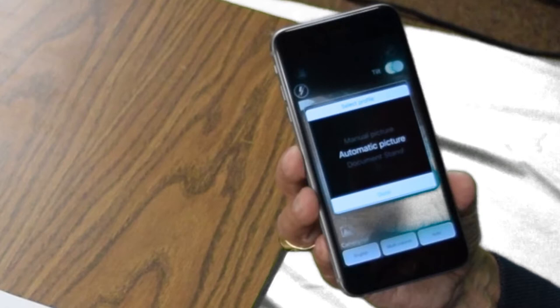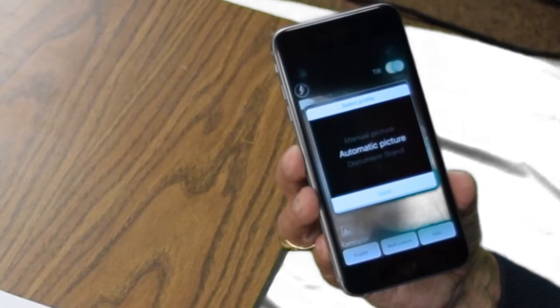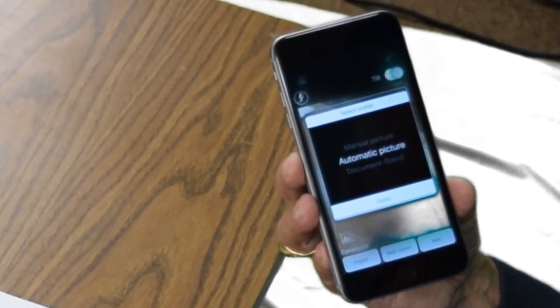Select Profile is showing Manual Picture. There are three choices here — this is an adjustable field. It was set to Manual Picture. If I swipe up once, I get Automatic Picture, which we'll cover in another lesson. And if I swipe up one more time, I get Document Stand. So you have Manual, Automatic, or Document Stand.